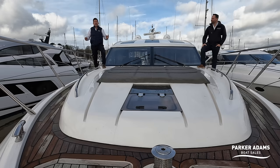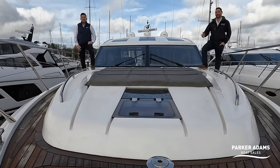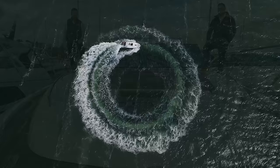This is a 2015 Princess V57 and we're here at Swanwick Marina to do the full walkthrough tour on this boat. It is a stunning boat — we're really pleased to start working with these large V series Princesses. We've got a V50 and now a V57, and there are quite a few differences between these boats. We're going to do the full walkthrough tour right here, right now, so stay tuned and don't forget to subscribe.